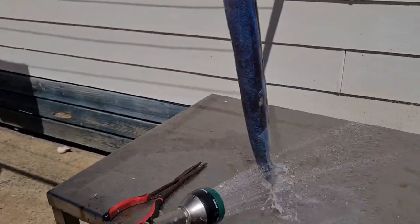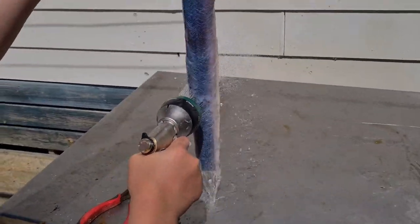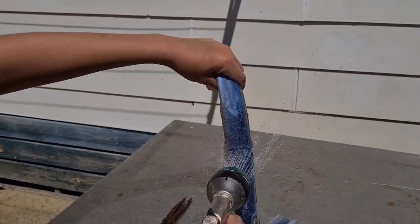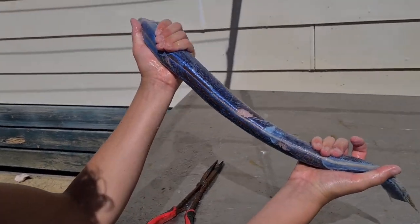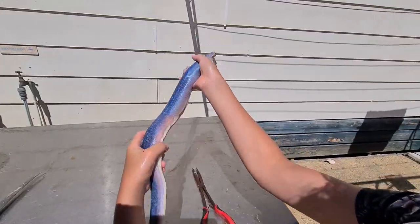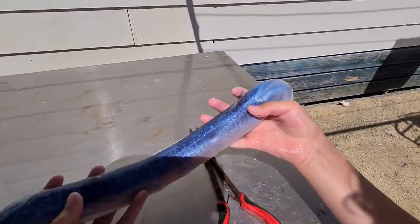Just going to give it a little rinse to get all the dirt off it. And there you go guys - you can see all that thick meat there, that's beautiful. That's how you clean a nice eel.